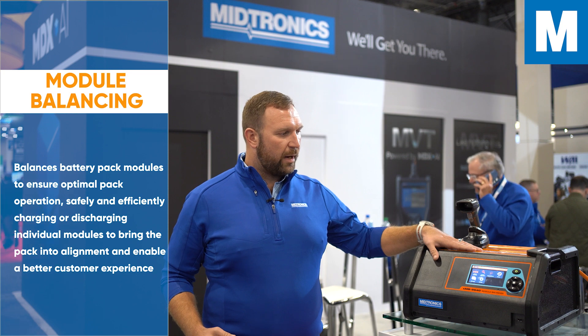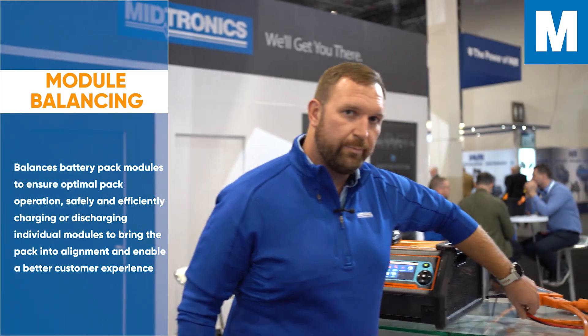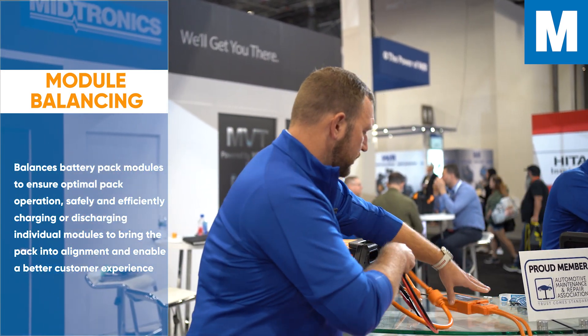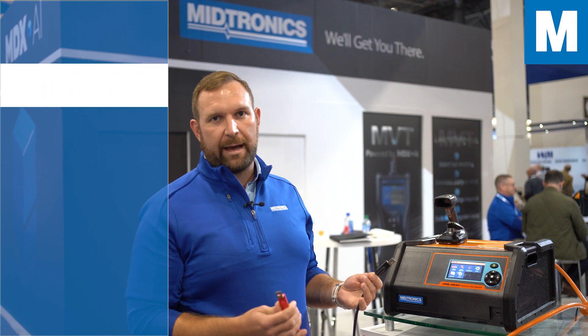With the new module, you want to connect to it. We have multiple cables that you connect to, and one is your high voltage side that will have your positive and negative terminals so that you can get energy into that module.